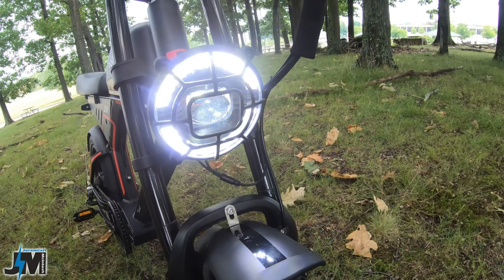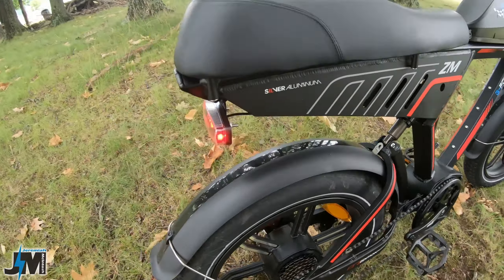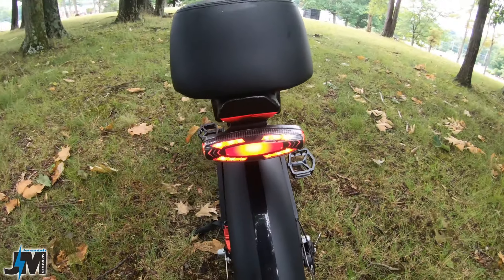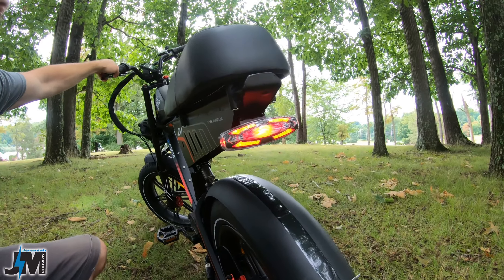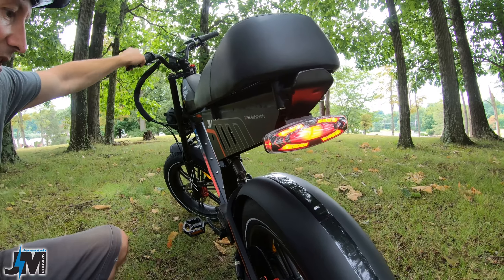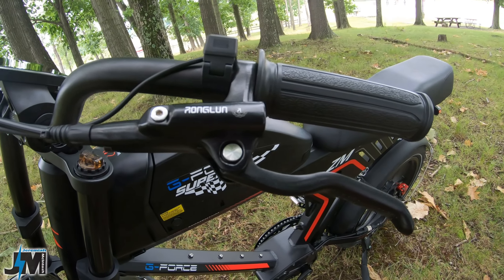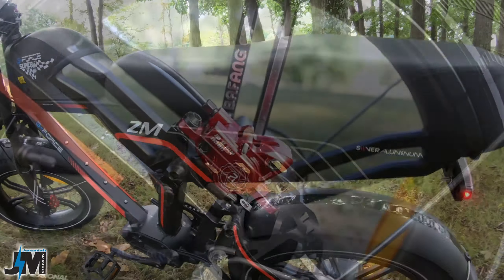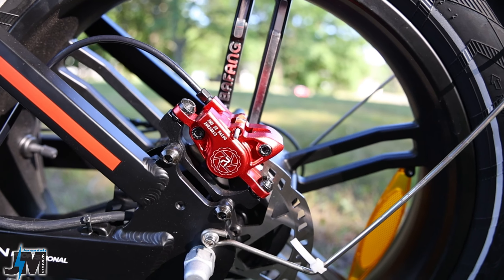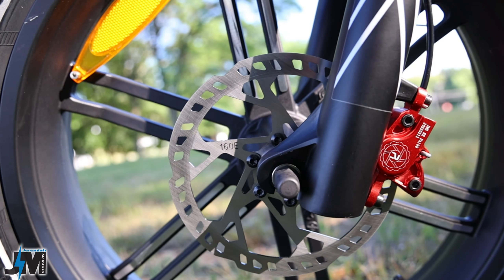When you hold the plus button down to turn on the headlight, the headlight on this thing is awesome — it has a huge LED headlight which is really sweet looking, and it has a tail light in the back for safety. However, for the price I feel like this should have had a brake light — it does not have a brake light, it's just a tail light. For stopping power, up on the handlebars you have a set of Wulong hydraulic disc brakes coming down to 160 millimeter rotors. It would have been nice to see 180 millimeter rotors for the size and weight of this bike.